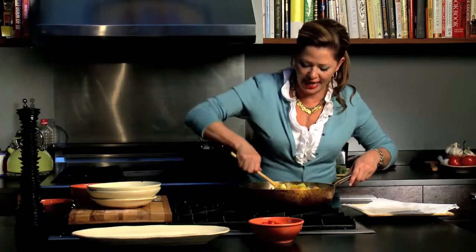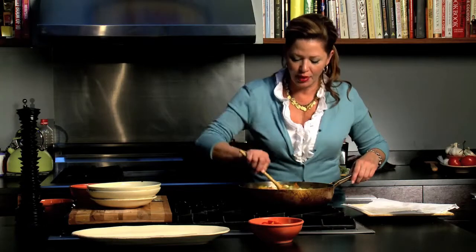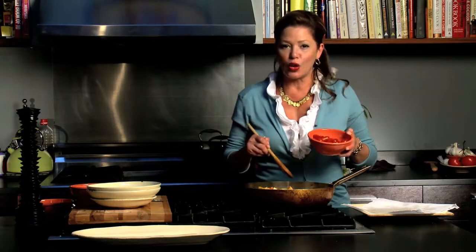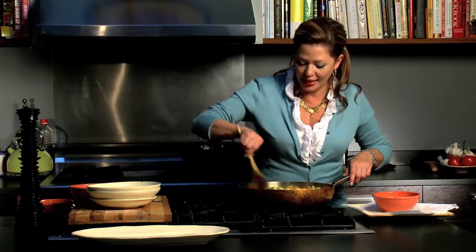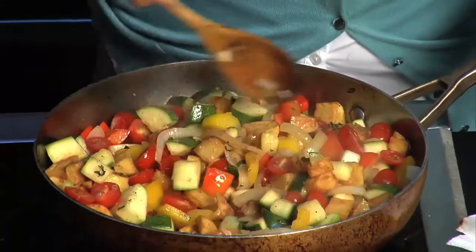That's smelling like something now. The very last thing I'm going to add to my pisto — being true to the components, but taking a little liberty with the style — is some sliced cherry tomatoes. I'm not going to let this stew; I'm just going to give it a quick stir and heat it through. This really is a one-pot meal. You can easily make this dinner. Just a couple of minutes to heat the tomatoes through — I don't want the tomatoes to pucker up and die. We're going to turn the heat off.